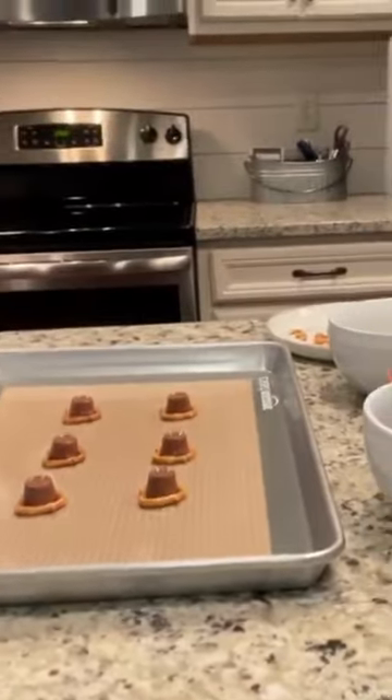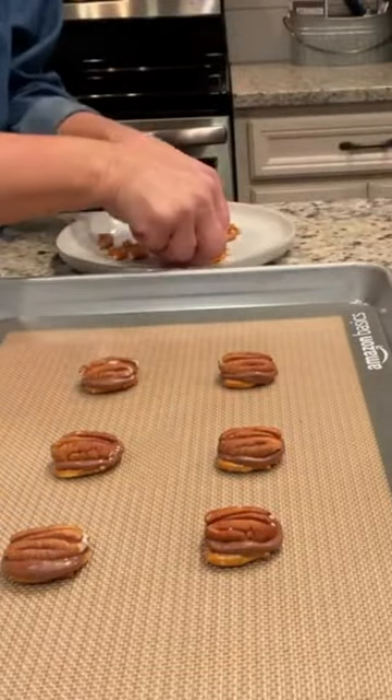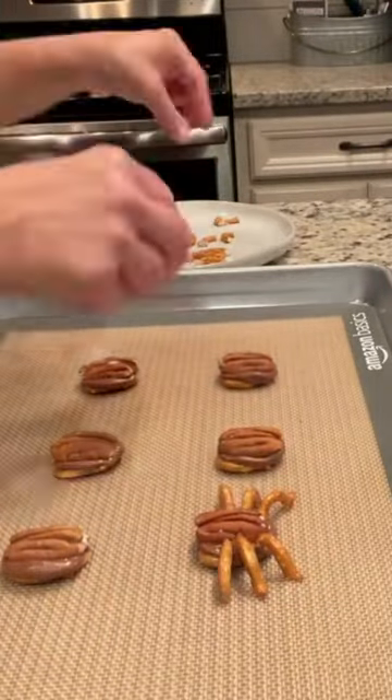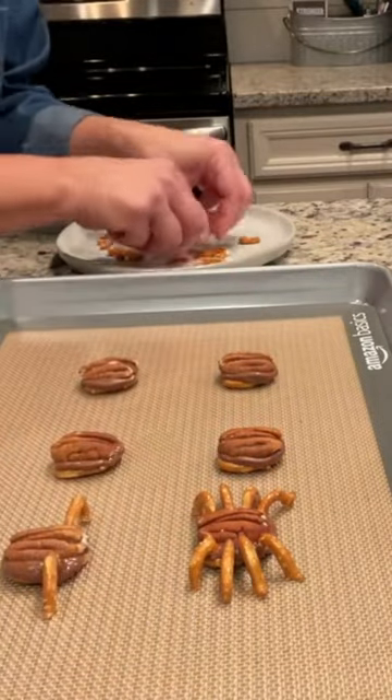Now they're nice and soft. You just take your pecan and smash it right in the middle. With these little legs, you're just gonna put them in that chocolate, and when the chocolate hardens the legs will just stick. Make sure that you get the legs in the chocolate — the pecan and the chocolate.